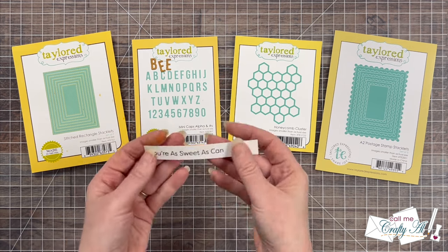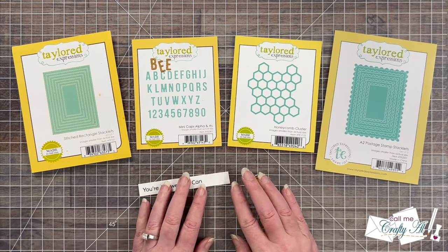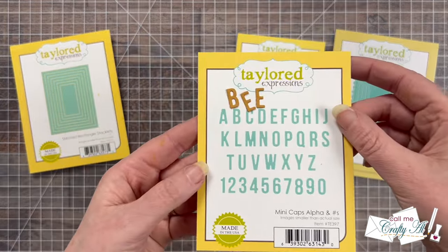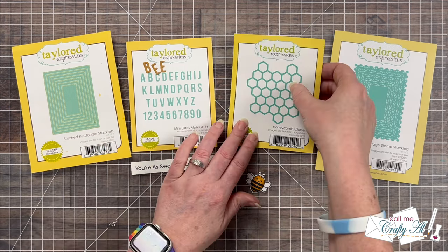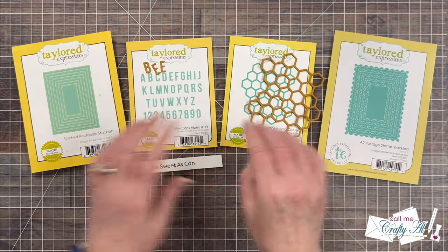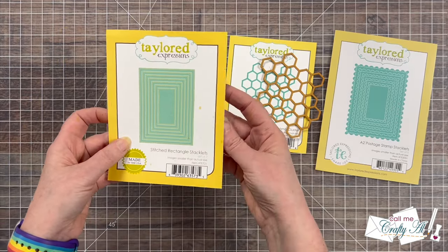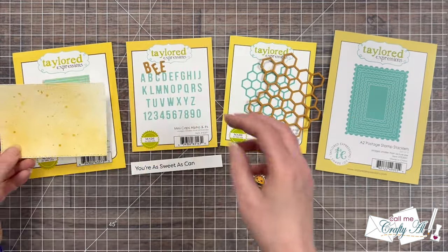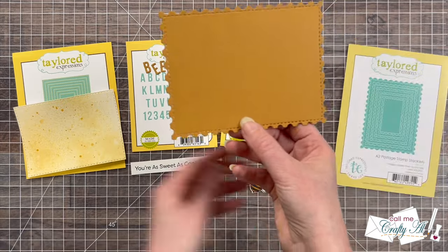Off camera I cut down the sentiment and cut the bee using the coordinating die. I also did some other die cutting — first cutting the word 'bee' from Tailored Expressions Mini Caps Alpha set, which I'll put at the end of the strip, so that's why there's that extra white space. I used the honey cluster die on a piece of honey cardstock, which seemed fitting, and used the second from largest Stitched Rectangle Stacklets to cut down my ink-sprayed piece, which had dried nice and flat in the books. From the A2 Postage Stitch Stacklets I also die cut the largest one out of honey cardstock.